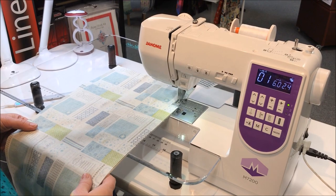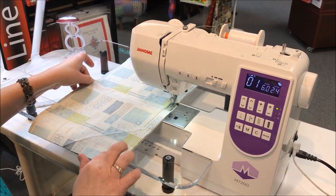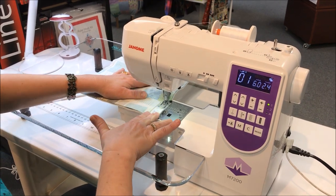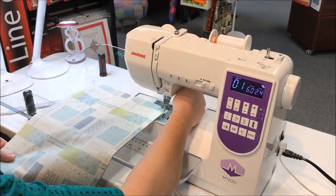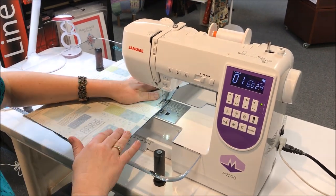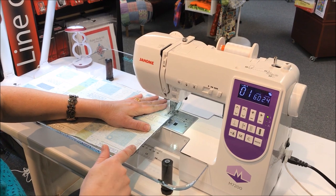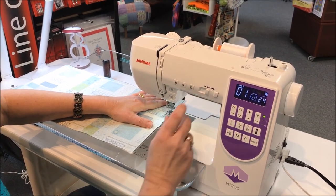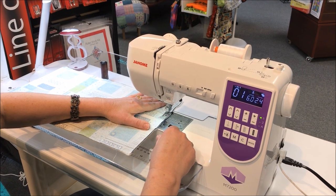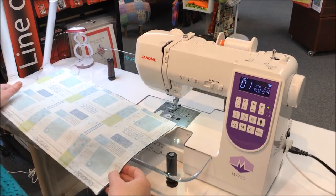You can pin this if you want to — I'm not going to. Now we're getting to the end, and we want to make sure we leave a hole backstitched there. Use the scissors, and we're ready to trim it and turn it right side out.